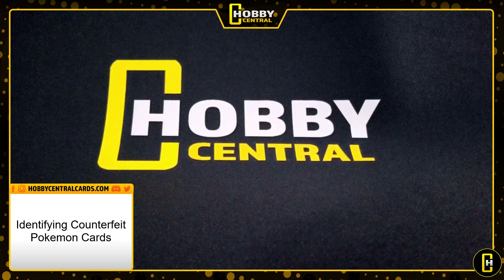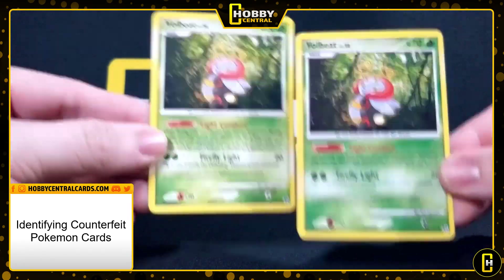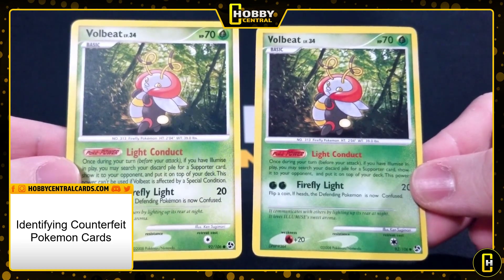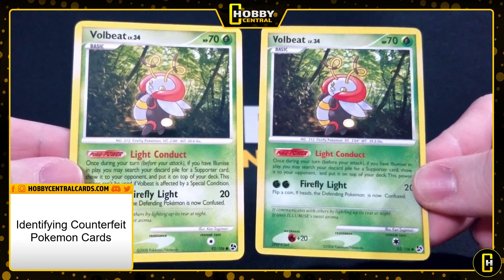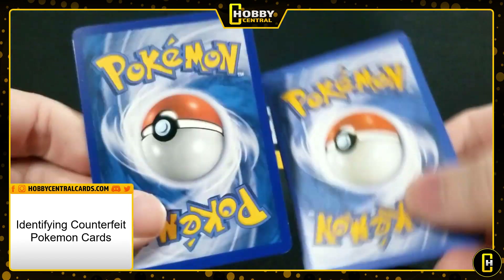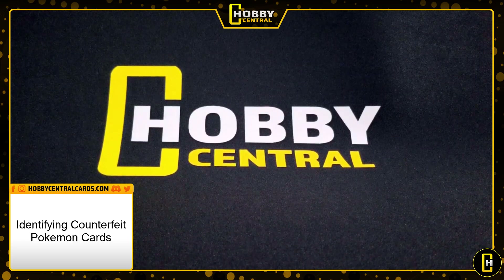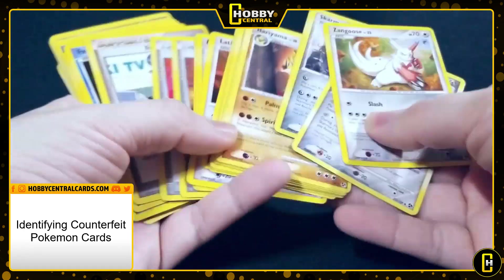The last one is just a normal common card — one is fake, one is real. Again, this is the fake one. The biggest indicator is the energy sizes. You also notice the Poké Power symbol is darker on this one, the text font is different, and the size is off. Look at the back — the color is off. So yeah, that's a little introduction on fake Pokémon cards and how I knew all of this was fake.